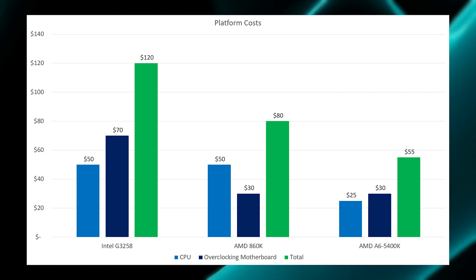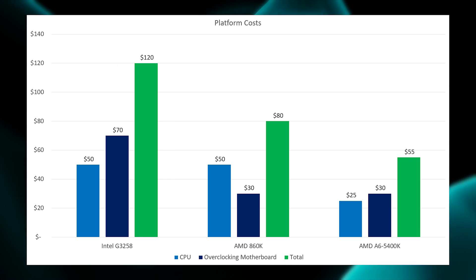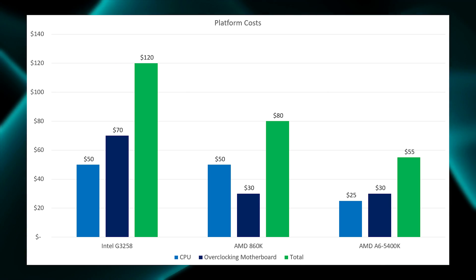Those platform costs, combined with the stuttering issues we saw in GTA 5, give the clear win to the 860K over the G3258. With the 860K at roughly the same price point as the G3258, I can't recommend anyone actually pick up the G3258. The motherboards that allow you to overclock on AMD's platform are simply cheaper than Z97 boards right now.